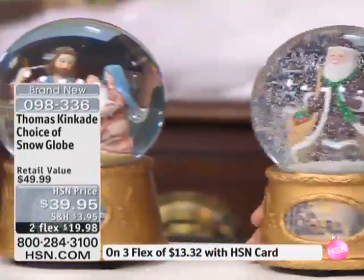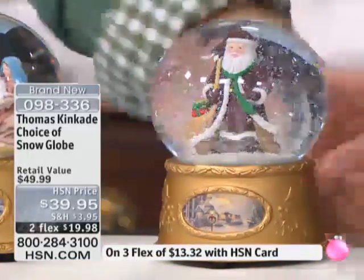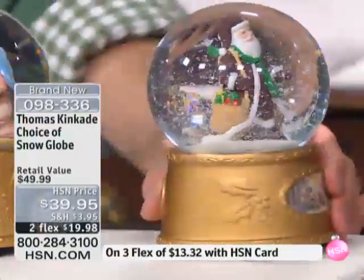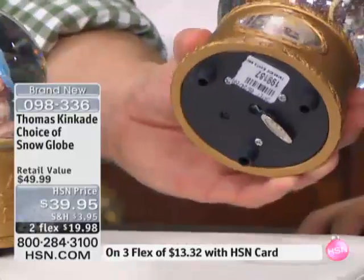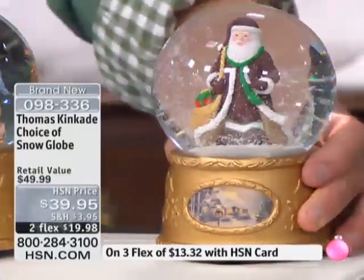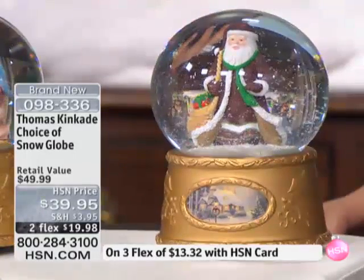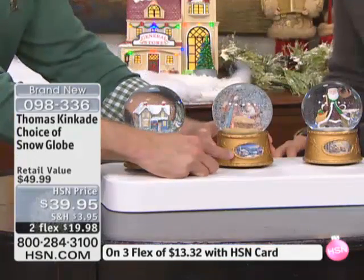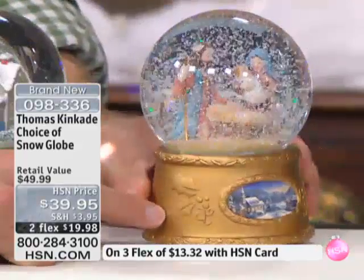What I love is we've never offered these before. Look at the fun and the whimsy of that Santa just lost in the snow globe. But down here at the bottom, you have a Thomas Kinkade image all the way around — beautiful imagery. You have that classic turnkey on the bottom to crank up that music. It's not just a snow globe; it's your little music box. They stand about six and a quarter inches tall. You have Santa, you have that Holy Family, and Thomas Kinkade nestled in the holly branches right around it as well.